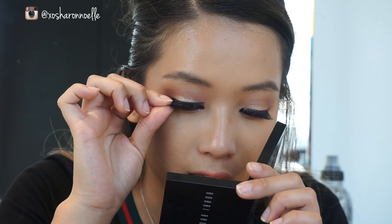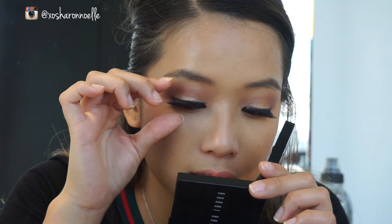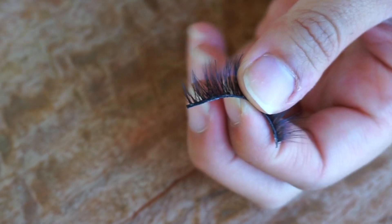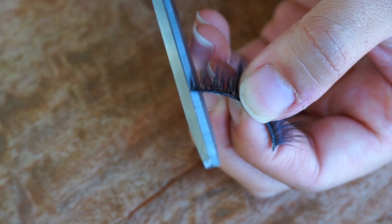The next step is to try them on your eyes for size, starting with the inner corner first and then placing the outer corner. This will give you a rough guide as to where to actually cut the lashes to fit your eyes perfectly. Get a pair of scissors — I suggest cutting off the excess band, which is the part that doesn't have any eyelashes attached.